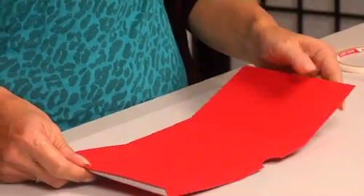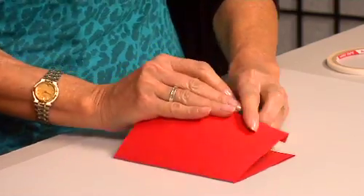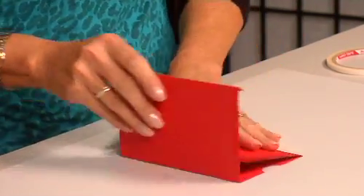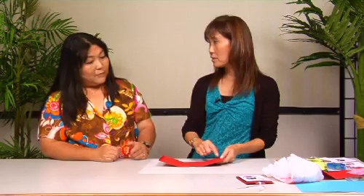I already have one made — I already scored it, folded it — and you're going to put two-way tape here, this is going to hold it. It's kind of interesting the way you have it because you have the little tab that's actually going to go over this. So the pulley, the slider part is going to go on here, on that one.